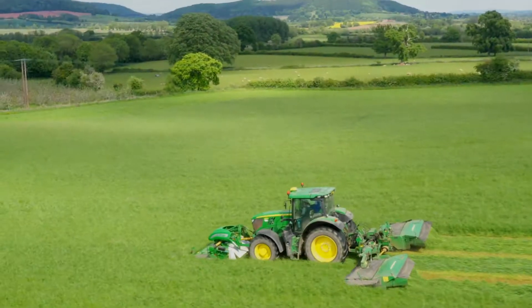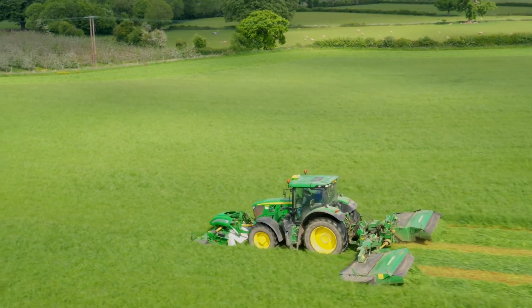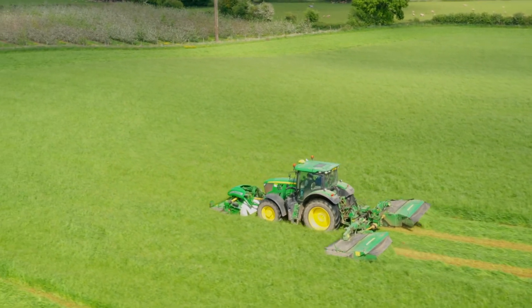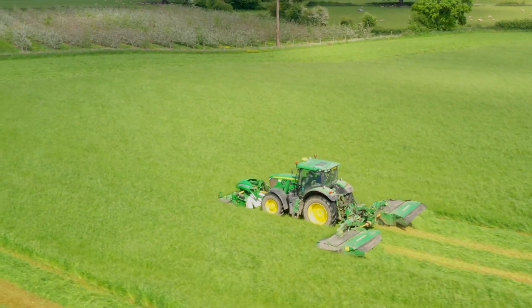So when you combine the three, you've got a higher protein crop with the starch and the sugars. So in theory, you've got a complete diet for the animals.